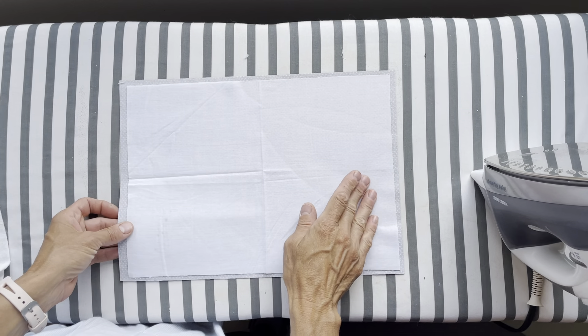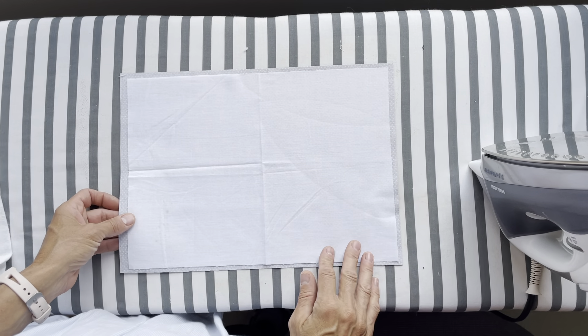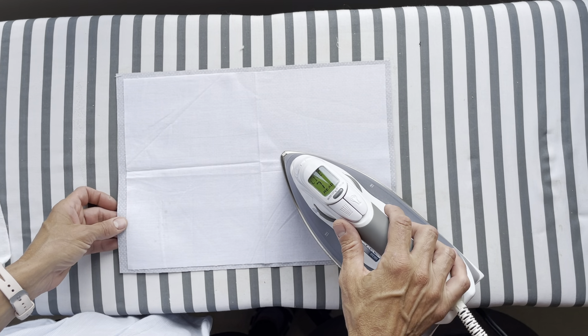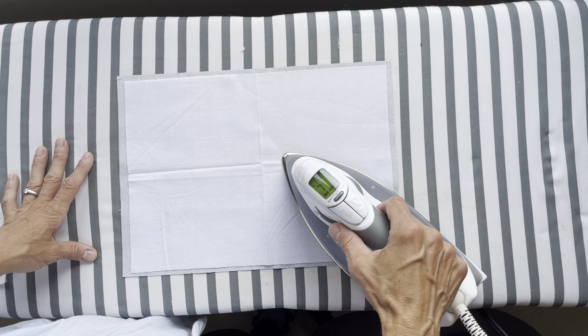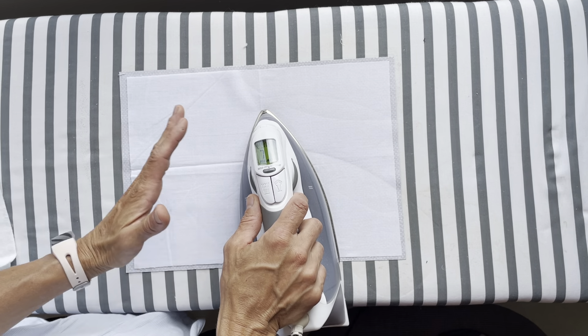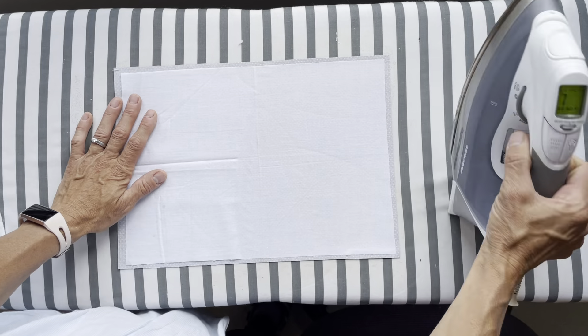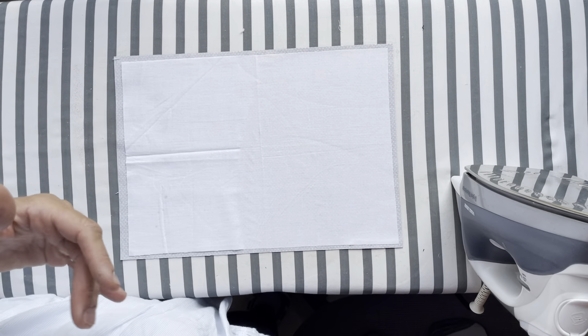This is a little bit flatter and smooth — you can feel there are no bumps. So I just go the whole way across my piece of fabric, letting it sit there, and then I lift up. I make sure I don't push and slide it so I don't distort my fabric, and when it's done, I let it cool before I pick it up and move it.